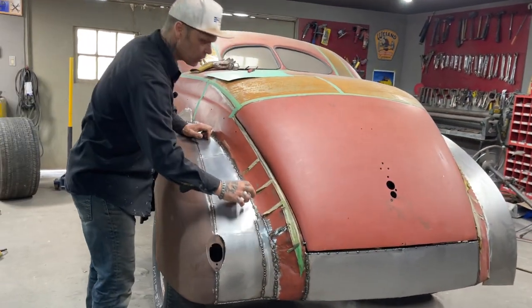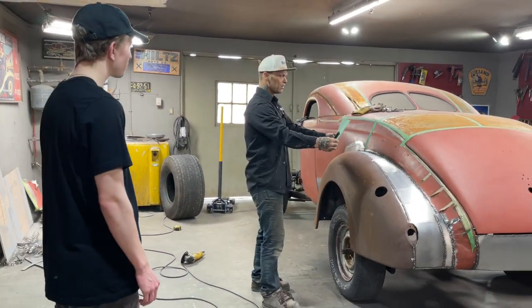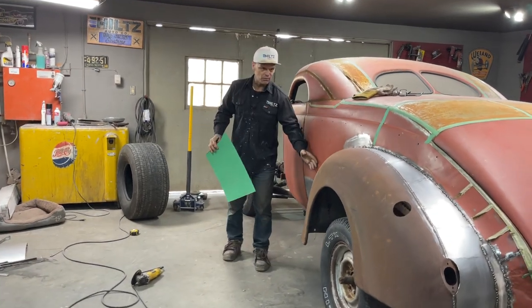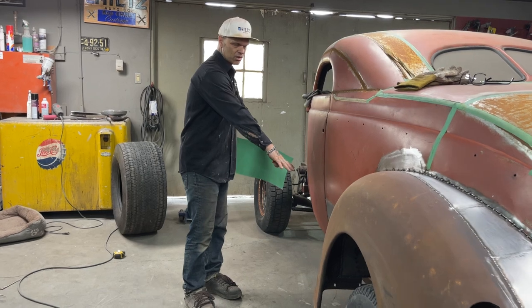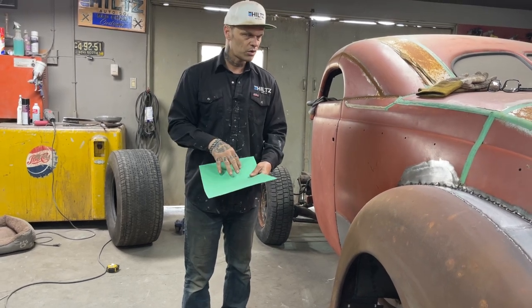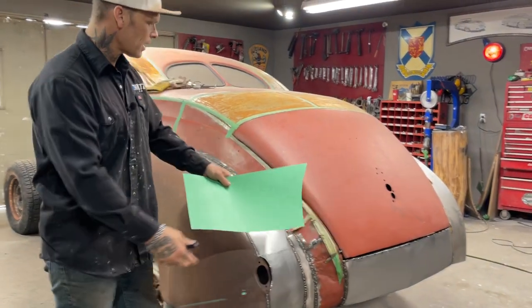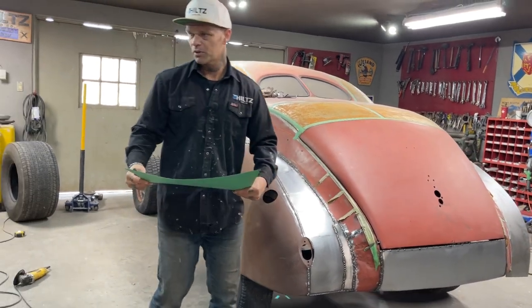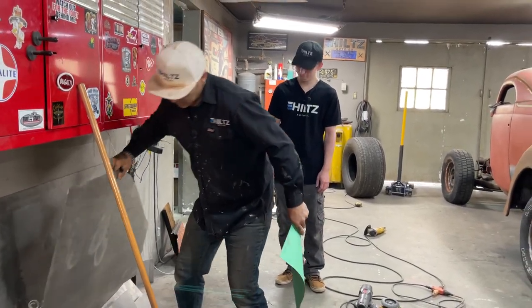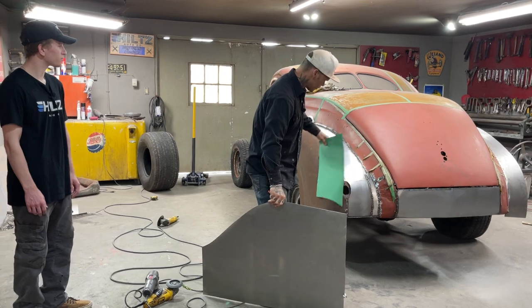We have to make this piece here going all the way along there. With Aiden in the house today, I have these patterns — this pattern goes inside the B pillar back to the wheel well. I want to get these in so we can open the doors and finish inside. I'm going to get Aiden to make these and show him how to bead roll them. We're going to open the trunk lid too.